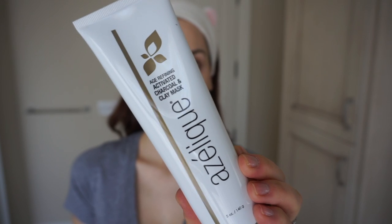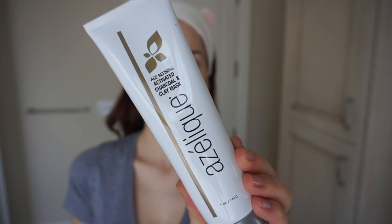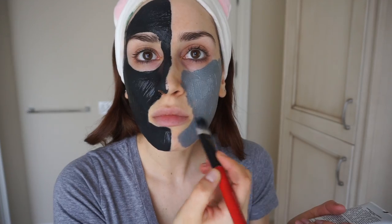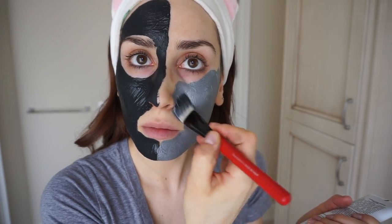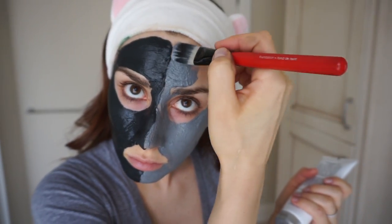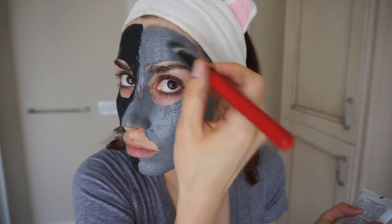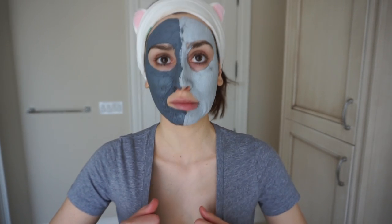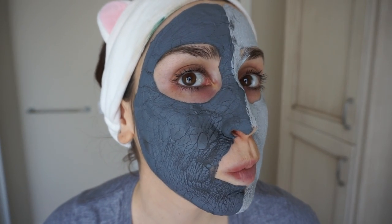For the left side of my face, I'm using the ready-made mask by Azaleek — their age-refining activated charcoal and clay mask. It contains activated charcoal and kaolin clay, as well as key ingredients like azelaic acid and glycolic acid to reduce hyperpigmentation and the appearance of fine lines and wrinkles. After applying either one of these masks, leave them on until completely dry — you'll know they're dry when your skin feels tight and the mask starts to crumble when you move your facial muscles, usually about 20 minutes. Then wash off with lukewarm water and follow with a moisturizer.